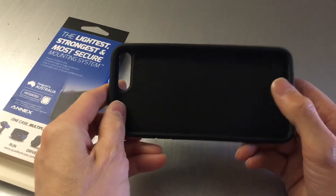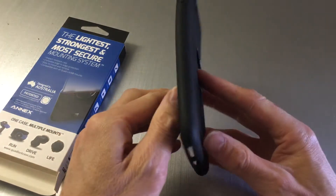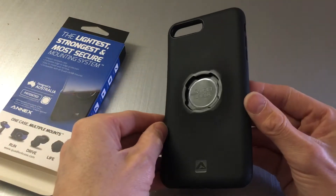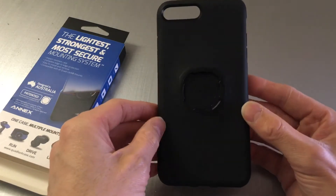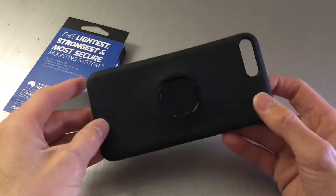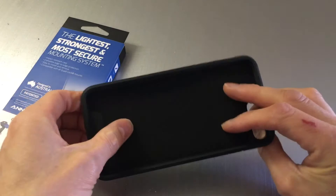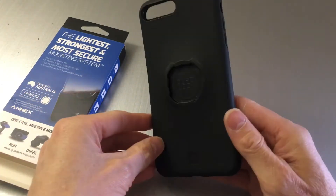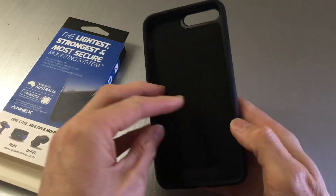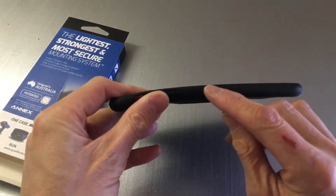I was debating whether to get one of the genuine iPhone cases when I bought this, but when you go online the leather ones are around 50 pounds, the silicone ones are 40 pounds — this is retailing at around 20 pounds. So from a value-for-money point of view, absolutely superb.